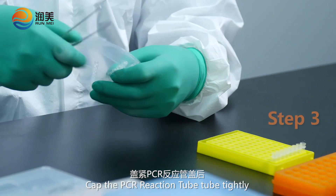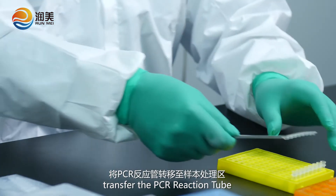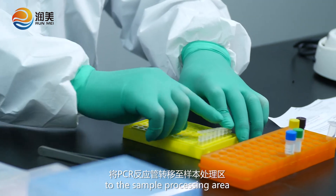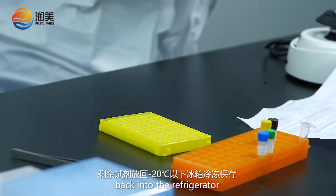Keep the PCR reaction tube tightly sealed. Transfer the PCR reaction tube to the sample processing area, and put the remaining reagents back into the refrigerator.